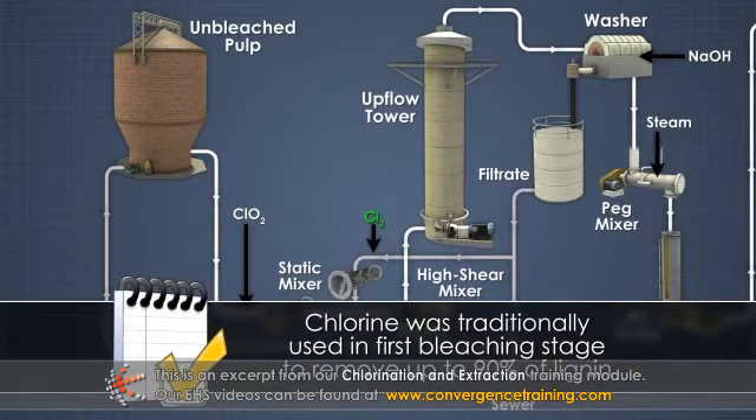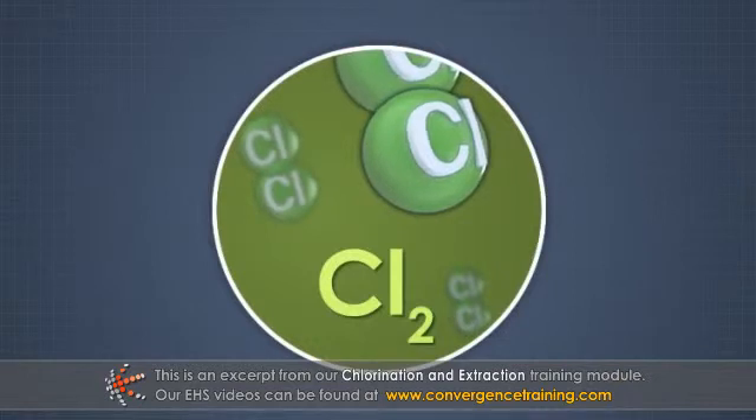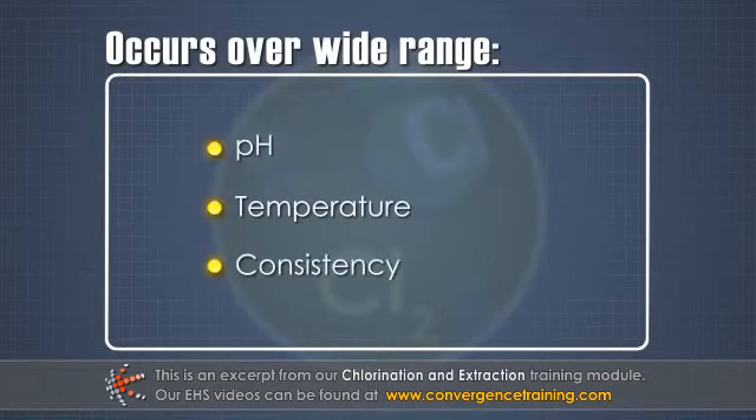For these reasons, chlorine was traditionally used in the first bleaching stage to remove up to 90% of the lignin remaining in unbleached pulp. Chlorine is a forgiving bleaching chemical. The reaction is fast and can occur over a wide range of pH, temperature, and consistency.